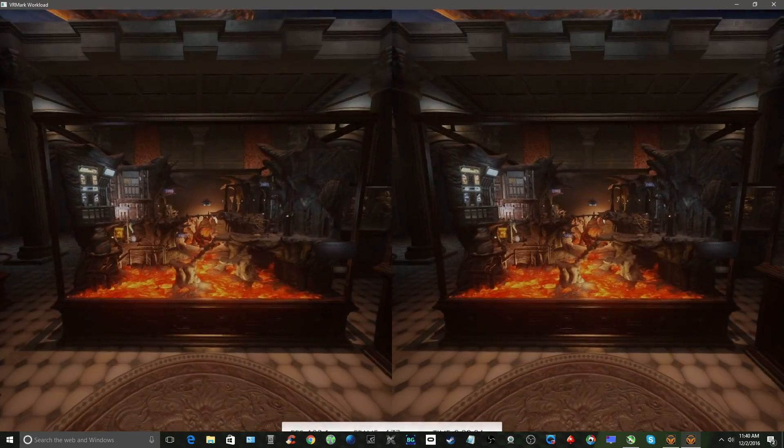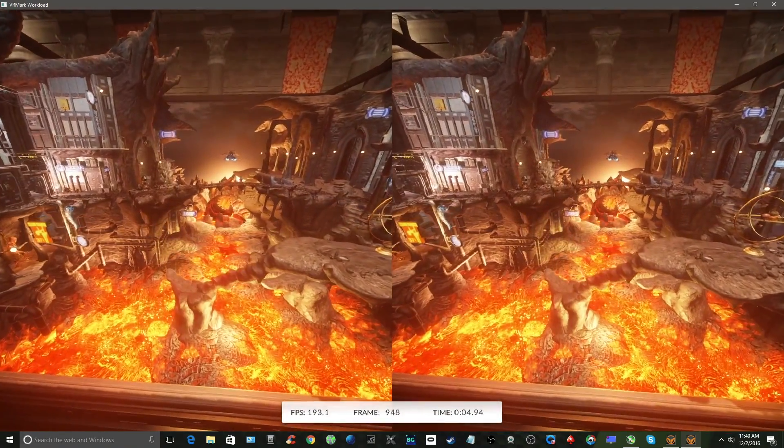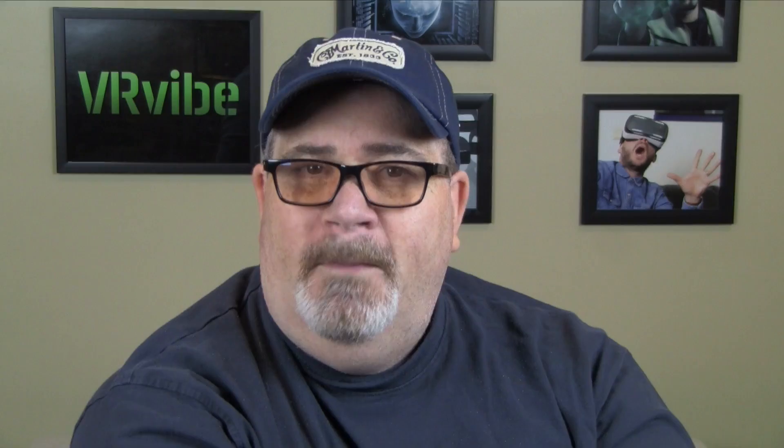Let's dive into how VRMark works. VRMark gives you two benchmarks, or rooms, you can use to test your PC VR readiness. The Orange Room shows a level of detail that can be generated on a PC that meets Vive and Rift recommended requirements. There are multiple 3D objects in various scenes designed to put your CPU and GPU to the test. If your PC passes the Orange Room test, it's ready to support those headsets.